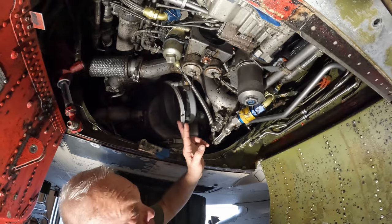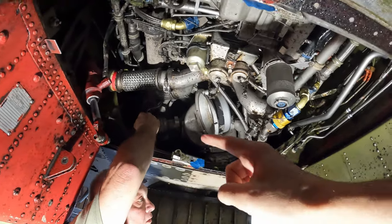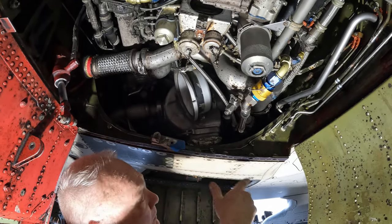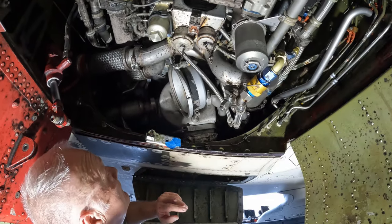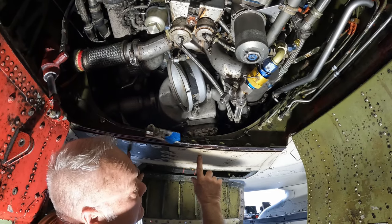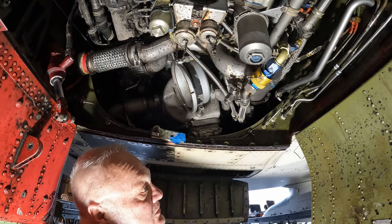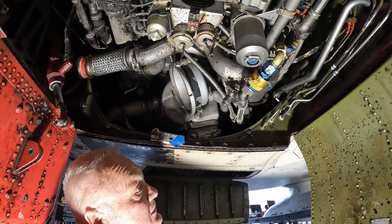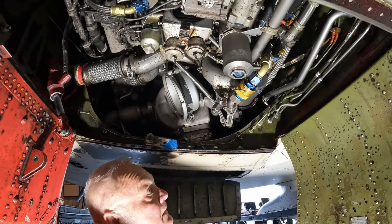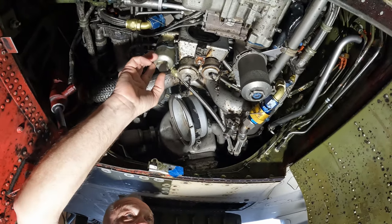Long ago when they used to do cartridge starts, this is where you would load the cartridge in. This is the starter itself — we use external air on there; this is the exit outlet and this is the inlet. The air goes in one and comes out the other, getting it spinning fast enough to hit the igniters. Once it gets up to 14 percent, you go with the throttle and hit the ignition button. When it lights off, keep the air on it till it gets up to 35–45 percent. And here's your oil servicing ports — that's where you hook up the oil cart.